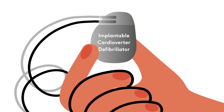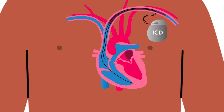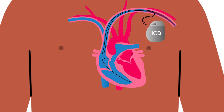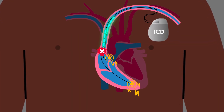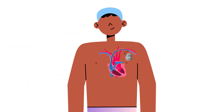An implantable cardioverter defibrillator, or ICD, is a small device that checks your heart rhythm. If your heart beats in a dangerous, abnormally fast heart rhythm, the ICD will give your heart a small shock or electrical impulse to try to reset the heart's electrical system. This helps your heart to beat normally again.